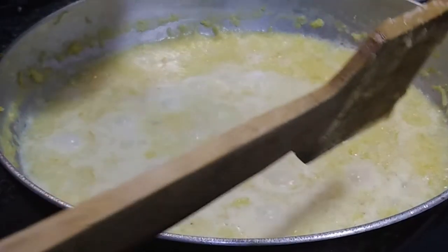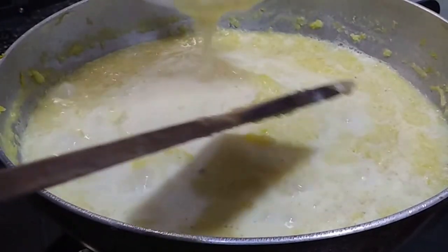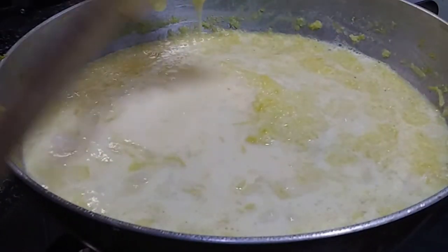I'm gonna add 100 grams of sugarless khoya — this is available in any sweet shop or supermarket. What I've done is added some water to it and made it into a paste, because I don't want any lumps in my payasam. We're going to add this khoya to the payasam and mix it well.